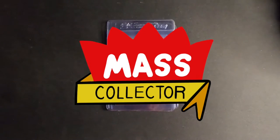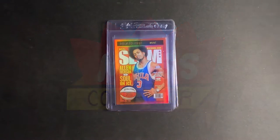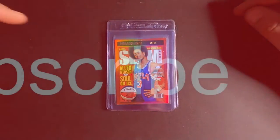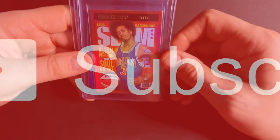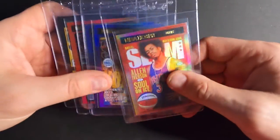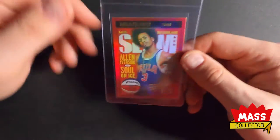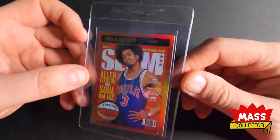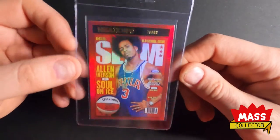Hey, what's good YouTube? I'm Native Mask Collector back with another HGA submission video. I got in three times in a row on HGA for submissions. On this submission here, I'm just going to do a quick one. These are all SLAM magazine inserts that I pulled out of packs of NBA Hoops this year, and you can see those videos that I have on my channel of me pulling those.